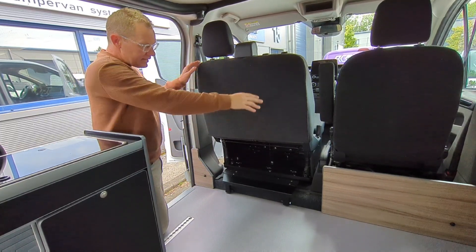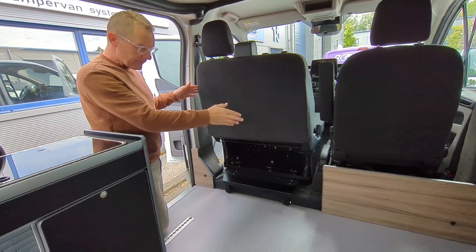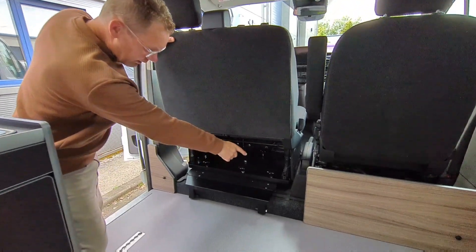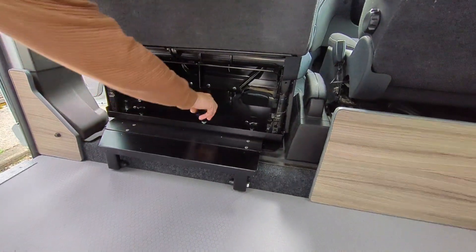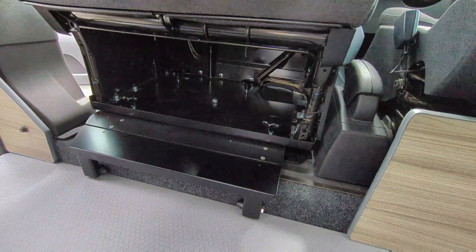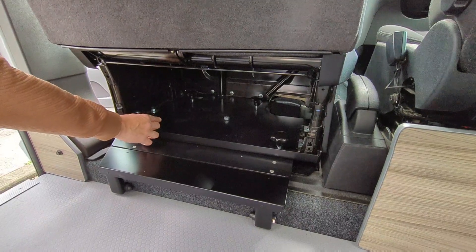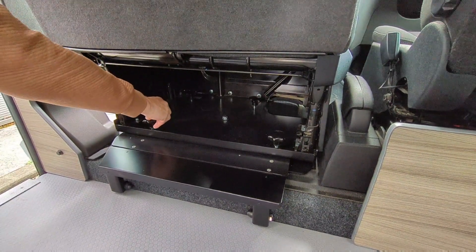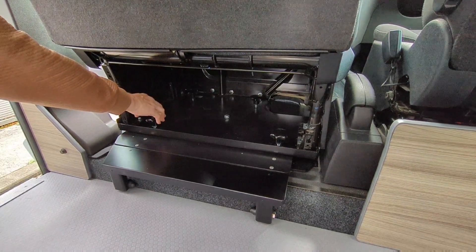The second advantage is the ease of turning, which I'll demonstrate in a minute. The third advantage is the location of the five bolts. You still have to undo these five bolts, but on the MS Craft version they're easier to locate and easier to screw in, whereas some of the others have quarter turns with cotter pins, which are a bit of a pain.